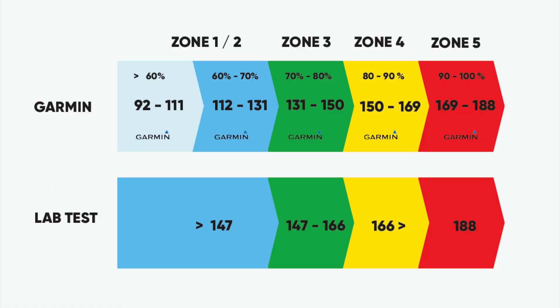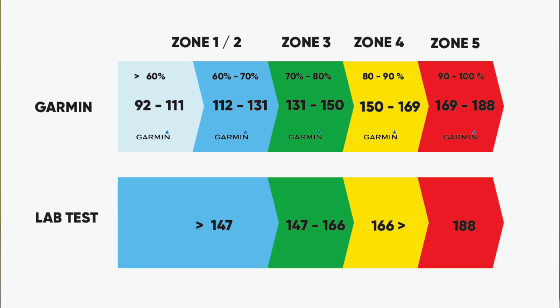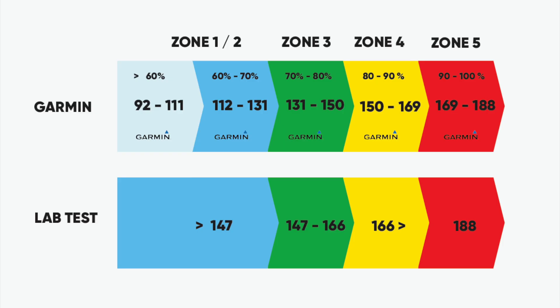Zone three — aerobic — on Garmin is 131 to 150 beats per minute. Comparing that to the lab test, for me that zone is 147 to 166 beats per minute. That's a really important zone for me because that's the zone I need to stay in during my marathon. So I know when I'm running that I need to keep my heart rate under 166 beats a minute.